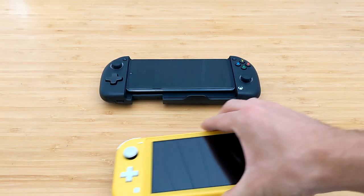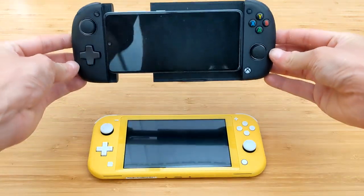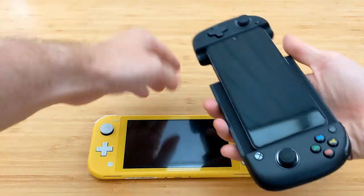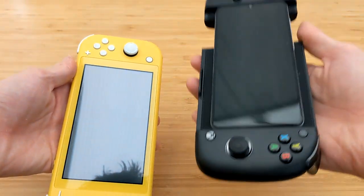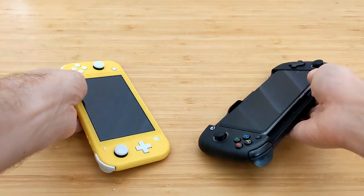Now it wouldn't be a Console Deals unboxing without a few comparisons, so I thought I'd break out some consoles — got the Switch Lite here. The Switch Lite has a screen of 5.5 inches, so the Nacon can go slightly bigger than that, but both devices have a sense of heft.